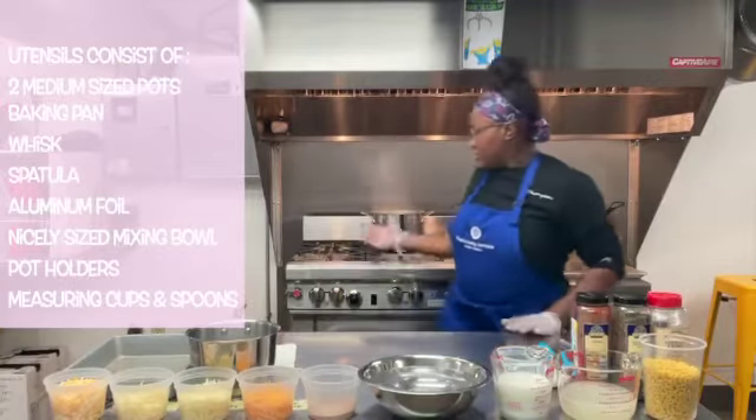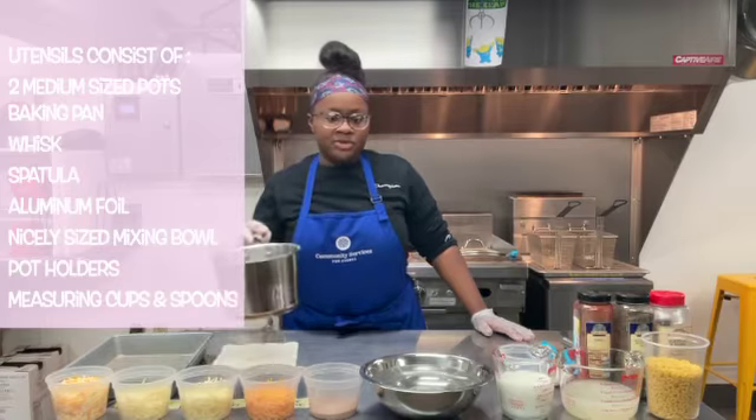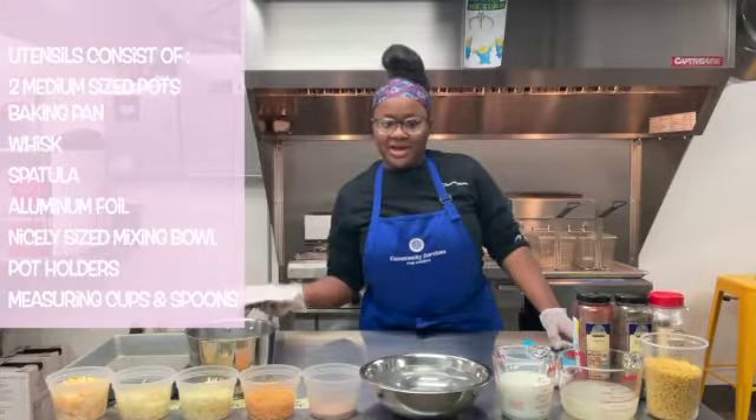For the utensils, you need to preheat your oven to bake. You'll also need a pan — today we're using a 13 by 9 inch — a pot big enough to boil the noodles, and to make your cheese sauce you'll need a spatula and a whisk, and a pot holder for your pot.